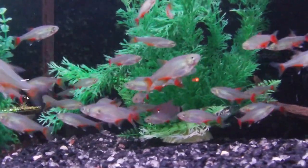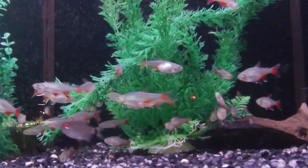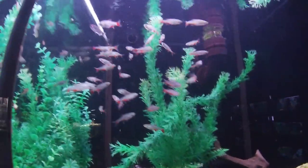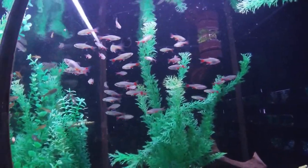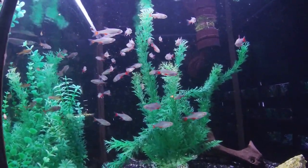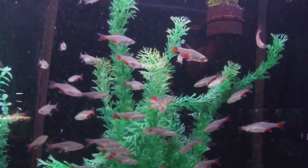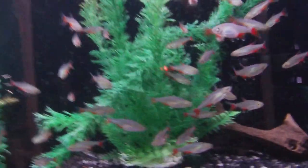Personally, I keep my bloodfins in my community tank, which sits at a pH of anywhere from 6.5 to 6.8 depending on when I've done a water change last, and has a temperature of 76 degrees. I have had to turn the heat up in that tank before due to an ich outbreak — I got it all the way up to about 82 — and the temperature increase did not affect these fish at all, so they are a decently hardy fish.